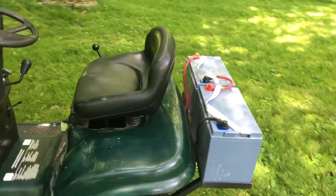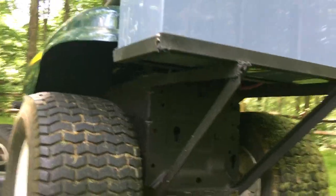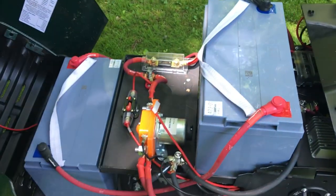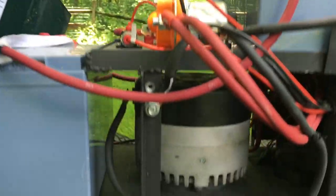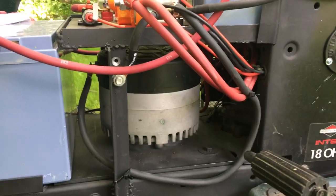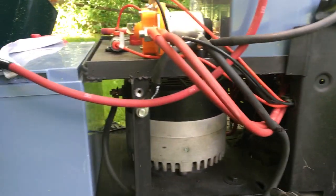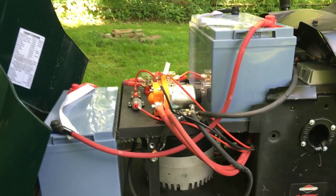I also welded up a frame to mount the batteries on — that's just two of the batteries. Under the hood, instead of a gas motor, we have a Moto Energy 1004. It's a 14 and a half horsepower electric motor, but it's capable of way more torque than the 18 horse that was on this. So I've got more power now. There's the other two batteries — this is actually a complete electrical conversion.